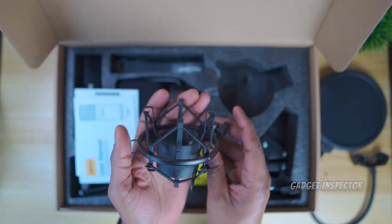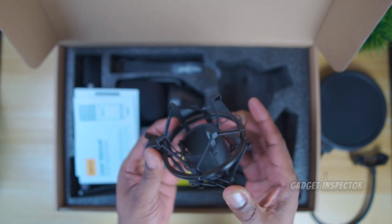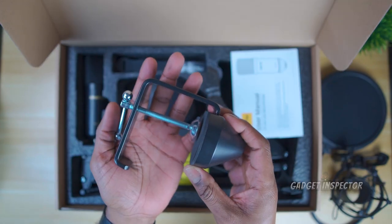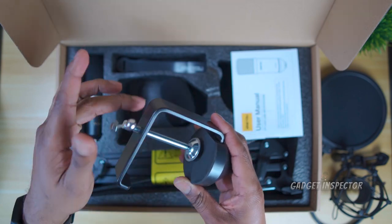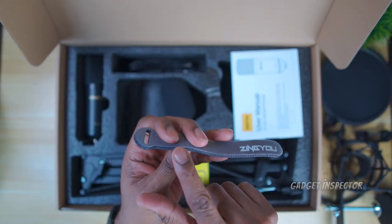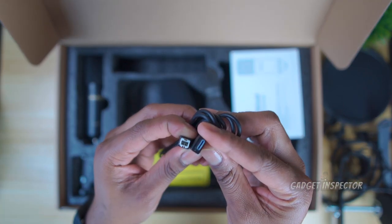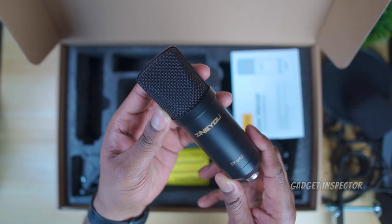You get a shock mount, and this is to reduce low frequency vibrations that might pass through the mic stand or the mic itself. Here's the table mount clamp, and we'll be using this in a moment to mount the mic to the table. You get what looks like four velcro cable ties, a USB cable — because this is a USB condenser microphone — a wind muff, and here's the microphone.